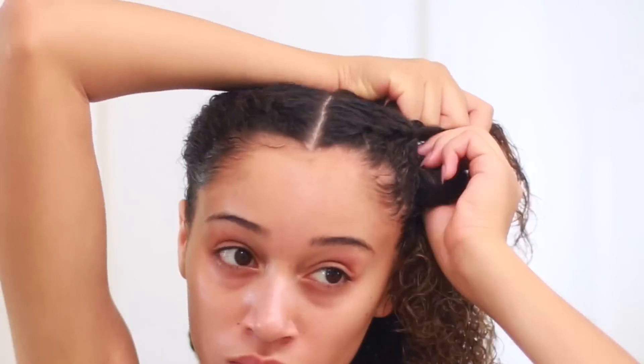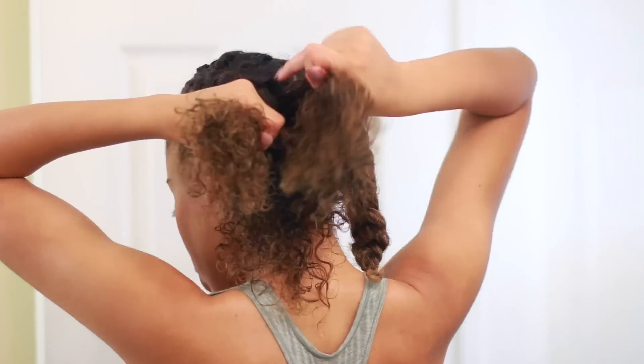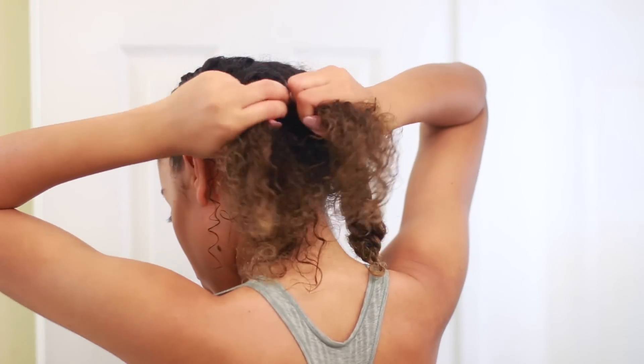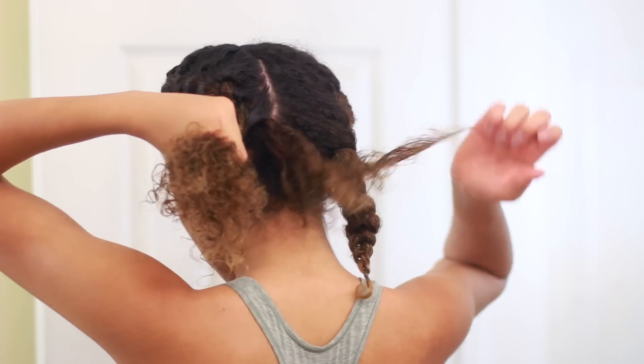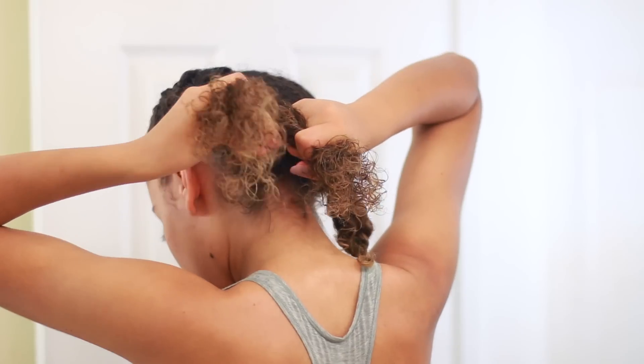I actually learned how to French braid on my own hair away from a mirror, like how I am right now — I'm not looking at the mirror. It's easier for me, I don't know what it is. Try it out — it may be easier for you too. Instead of focusing on staring at what it looks like, you just sort of feel with your hands as to where everything goes, and for me it was just a lot more clear.